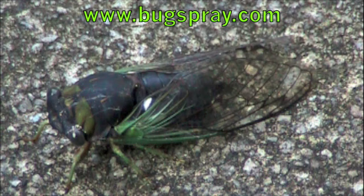The adults only live about five to six weeks. Again, male cicadas rest on tree trunks and they sing to attract females.